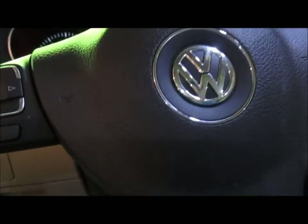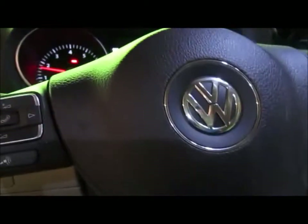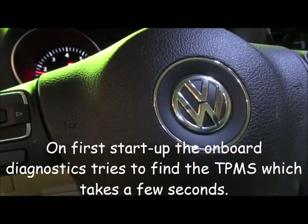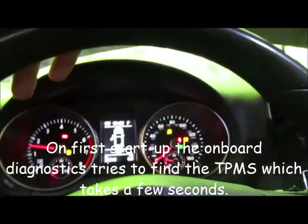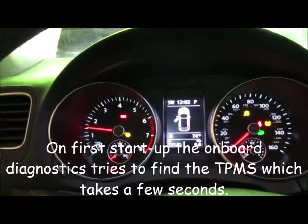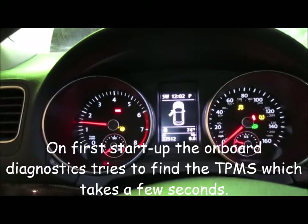Alright, let's give it a test, see if the car still functions. From what I read, there will be an error message on startup. Yeah, it said that — what I read was it'll say something about TPMS; it's trying to find them.